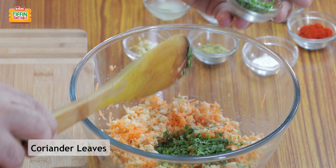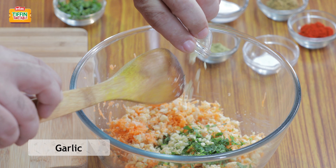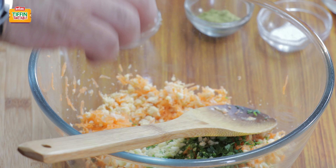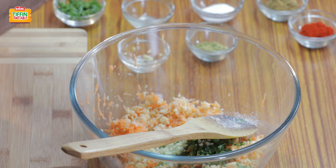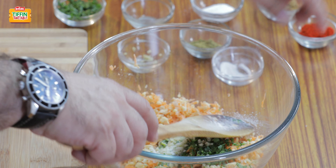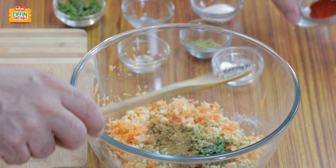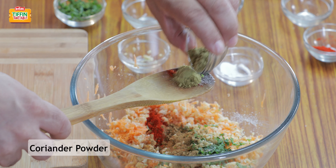Some chopped dhaniya or fresh coriander leaves. Some garlic. Half a lemon juice. Pinch of salt. A nice big pinch of baking soda. And then your seasoning: some cumin powder, a little bit of red chilli powder, and some coriander powder.